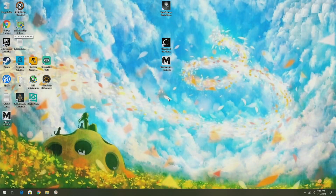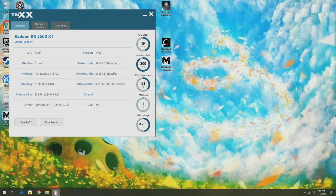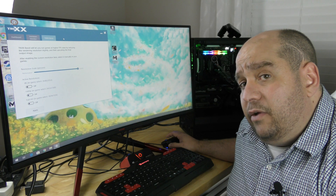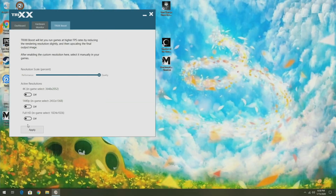I'm going to open up Trixx Boost. Here we can see the dashboard with everything about the card — I'm using the Sapphire Radeon RX 5500 Pulse. We can see live stats over here, and going to Hardware Monitor, we can see GPU clock, memory clock, and all that good stuff. Trixx Boost allows you to get in-between resolutions that your monitor might not support out of the box. We can see 4K, 1440p, and Full HD here — the resolution scale percentage is currently at 95%.